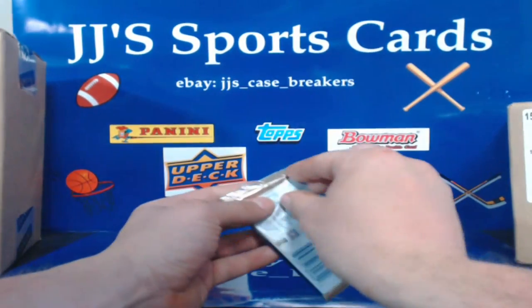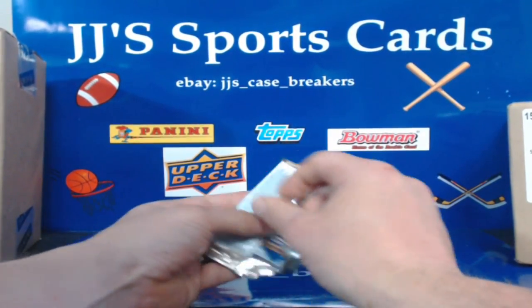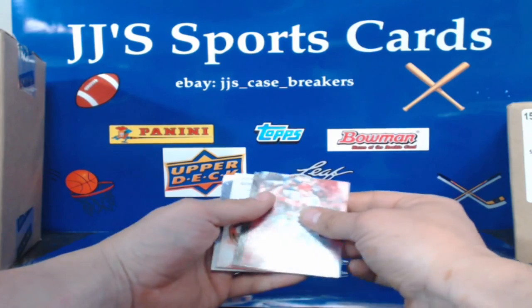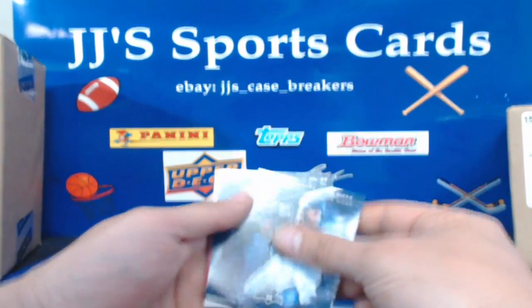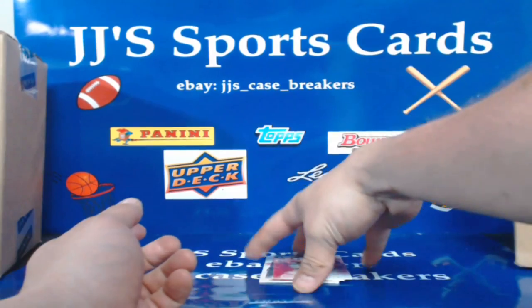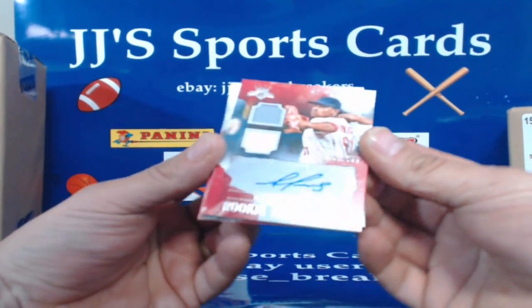Guys, this is our last pack — should have our last hit in it. Yes it does! Mike Trout, Luke Appling — I'm going to hold that one for last right there. Miguel Margot, Kirby Puckett, Paul Warner, Mikhail Franco, Billy Williams — and here's our last hit guys, I'm going to go fast: Alex Reyes for St. Louis, 146 of 299. Was supposed to be one of the best prospect pitchers and then got Tommy John surgery.